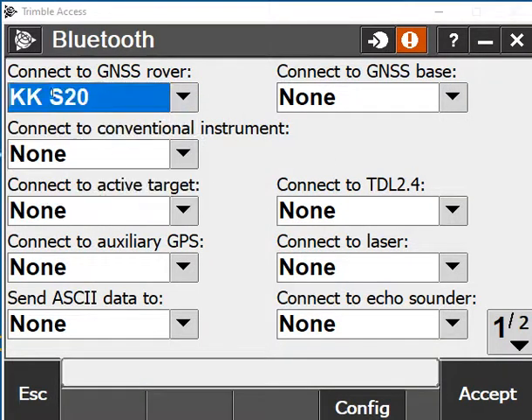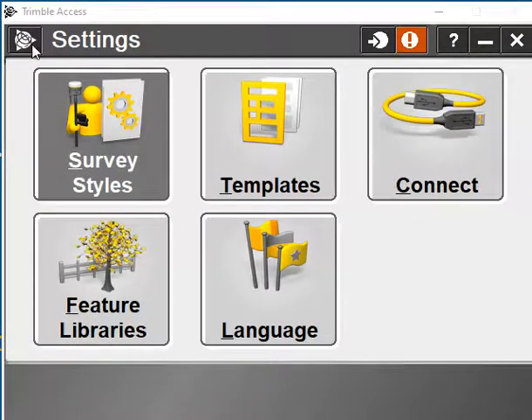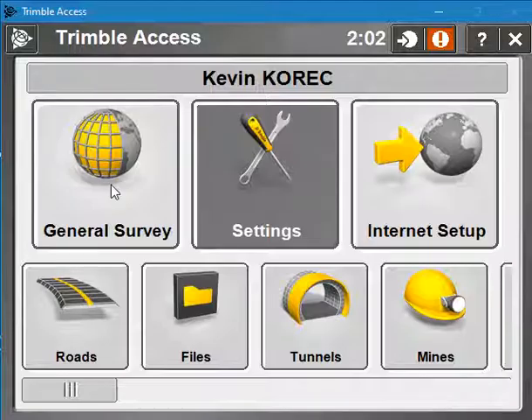From there you can drop down and pick your receiver — you'll have your receiver listed with the serial name. Once you've done that, hit Accept. Then when you fire up your General Survey, your receiver will auto-connect. And that's how you connect your receiver via Bluetooth.